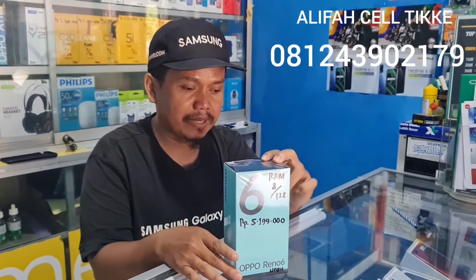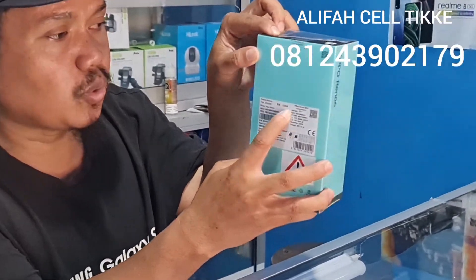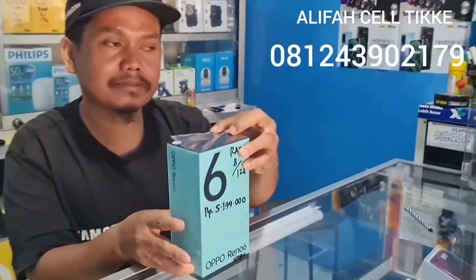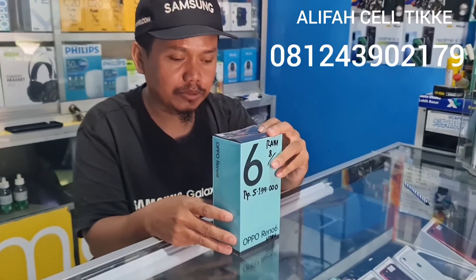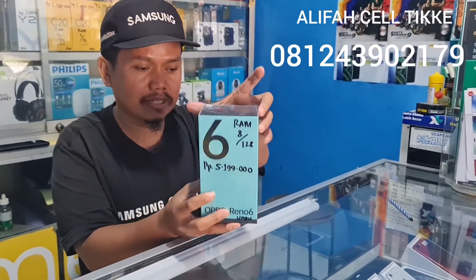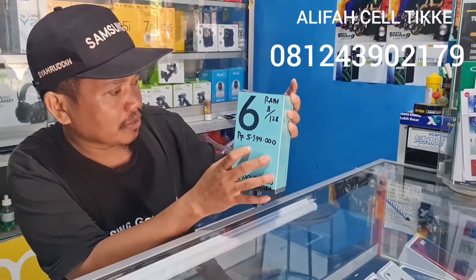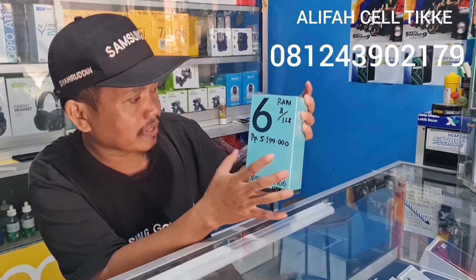Versi RAM-nya 8GB per 128GB, dan ada juga versi tertingginya yaitu 8GB per 256GB, itu yang untuk Pro-nya. Harganya di sini Rp5.199.000.